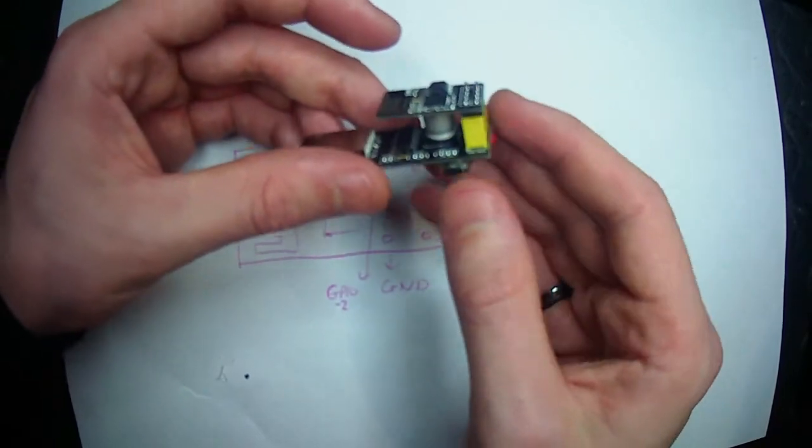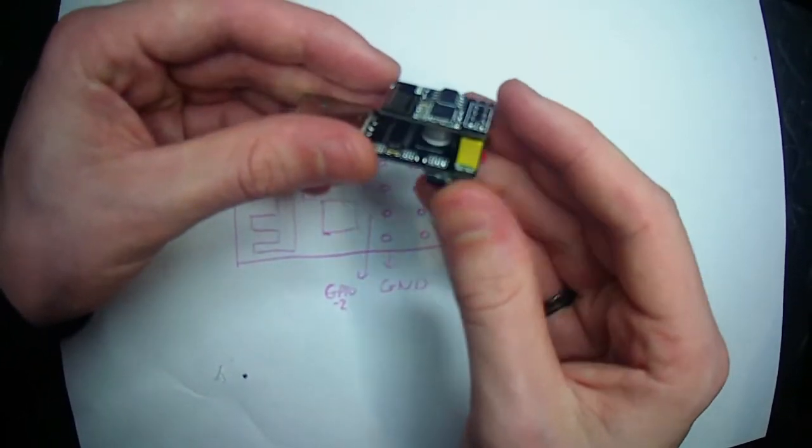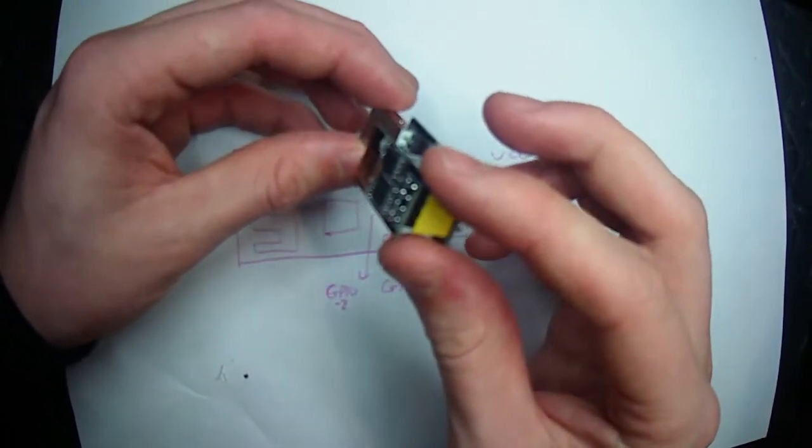If you don't want it in programming mode, just don't press the button as you plug it in. And that's it — it should work.